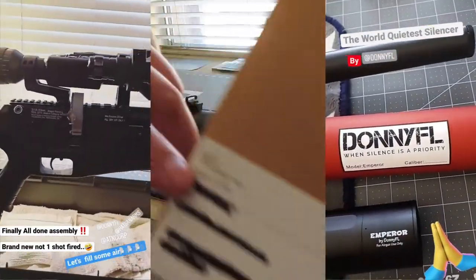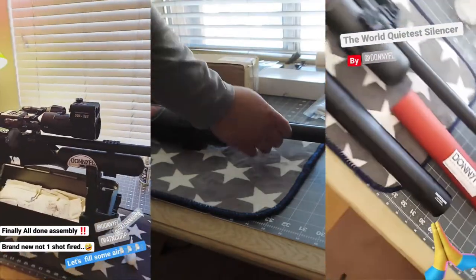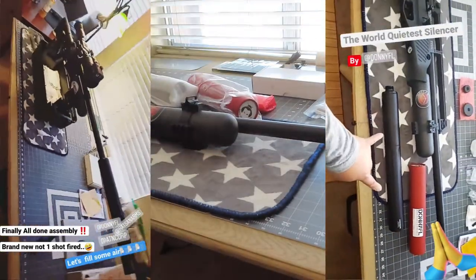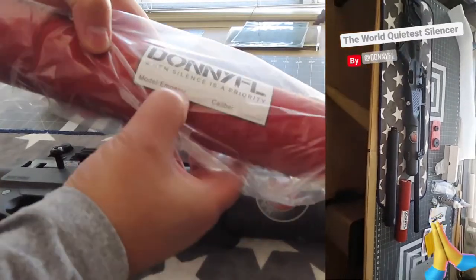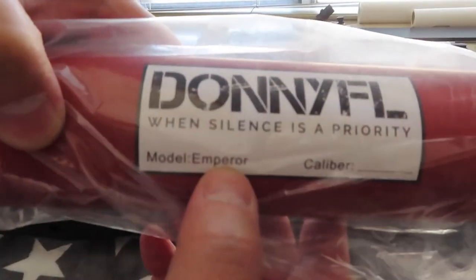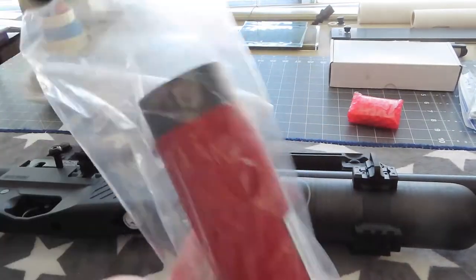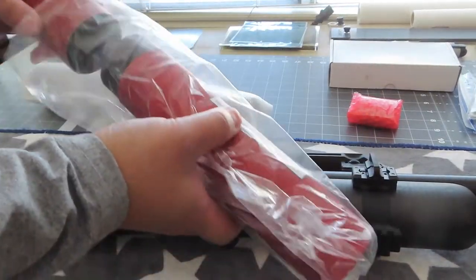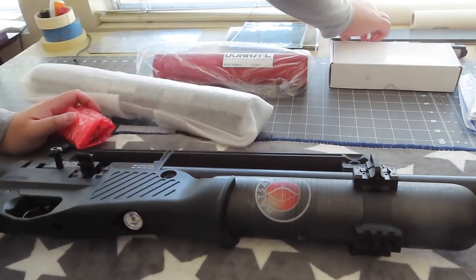This is the Emperor silencer for the Blitz, from Donnie FL. It looks like they fastened this for me - new silencer, the Emperor. It's empty, looks like. And what's in this packet?